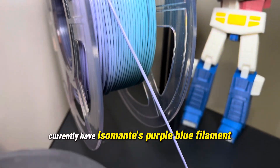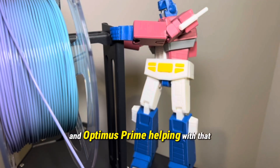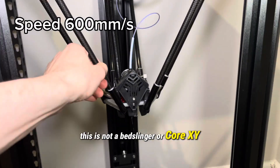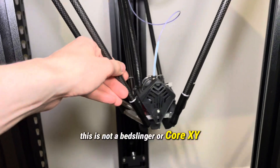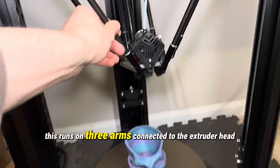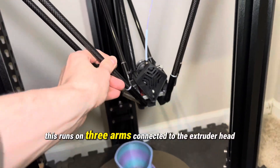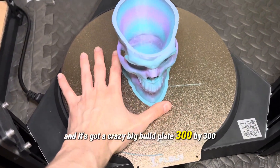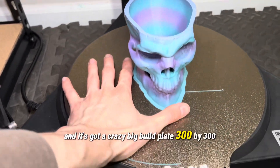I currently have Ison Amante's purple blue filament and Optimus Prime helping with that. Unlike any other printer you've seen, this is not a Bedslinger or a CoreXY. This runs on three arms connected to the extruder head, and this thing is crazy — it's crazy fast and it's got a crazy big build plate: 300 by 300.